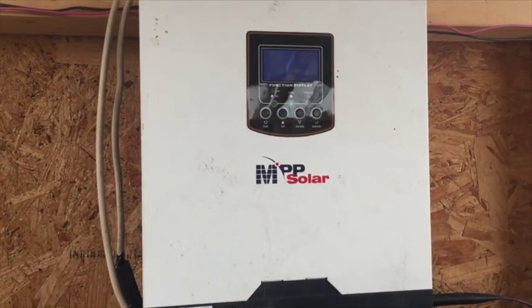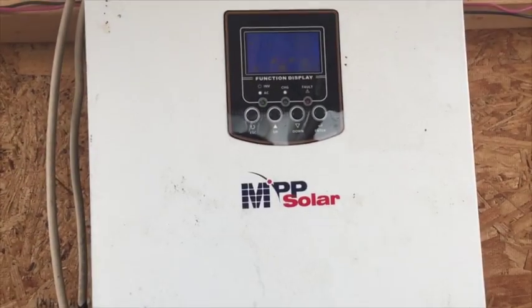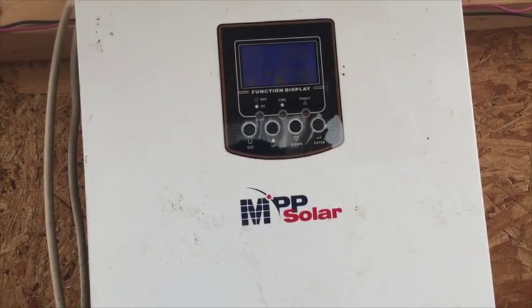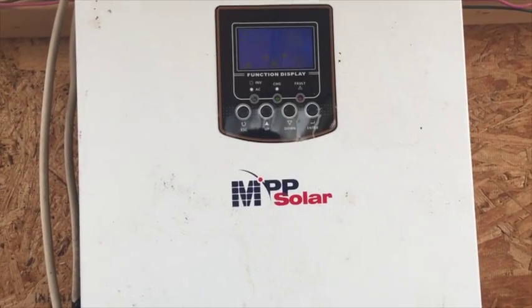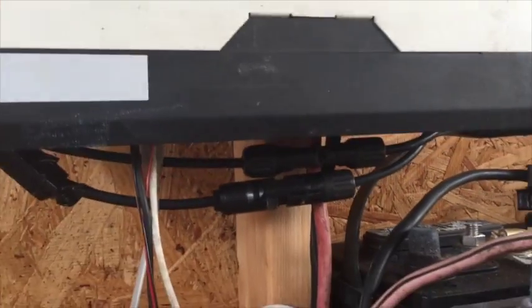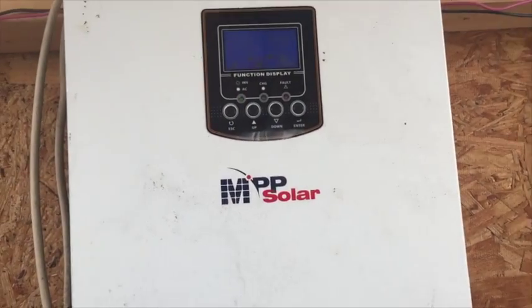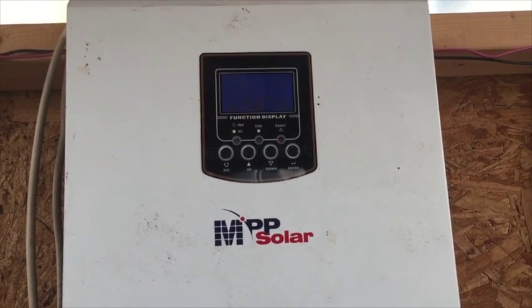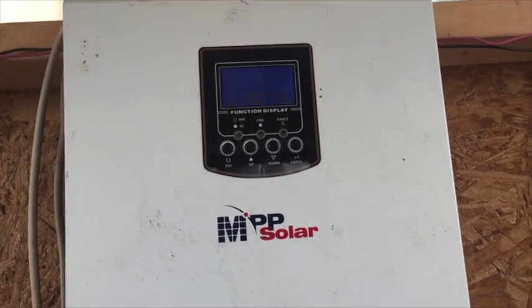Real quick — top five things about this MPP Solar. Number one: it has an integrated charge controller and turns on and off on its own, powered by the sun rather than the battery. Number two: all connections are at the bottom, you can add fusing, and there is a replacement fuse that's easy to access. Number three: they have very good customer service — if anything goes wrong, they'll replace the parts.